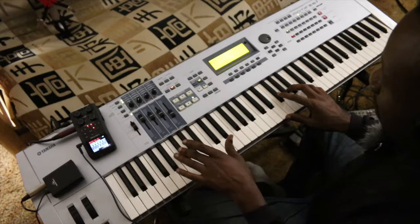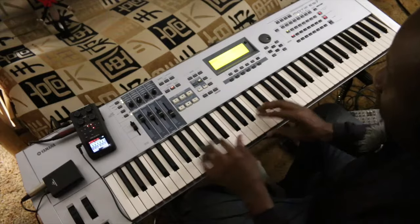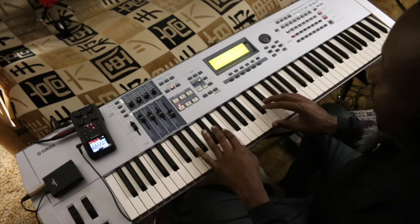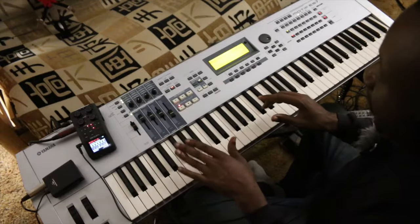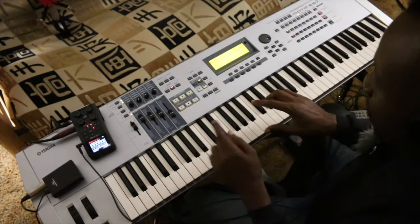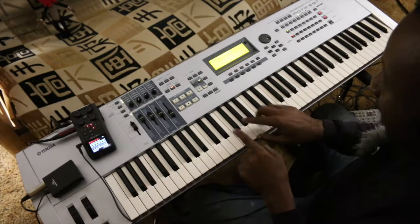We're going to play F-sharp, E-flat, and E in 70s funk. I'm going to stutter or play some ghost notes. What I'm playing when I play the ghost notes is just E, F-sharp, and A.